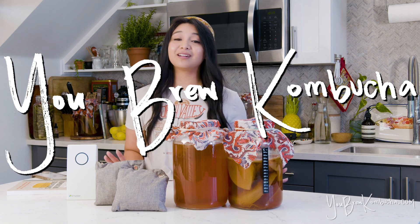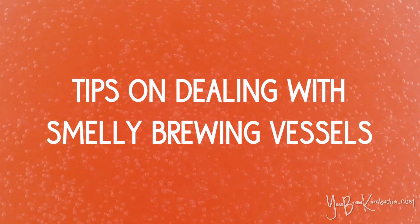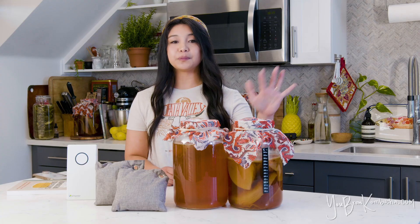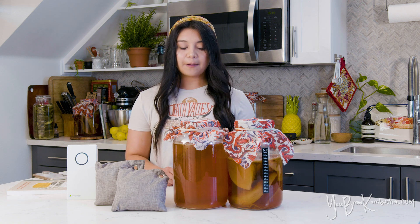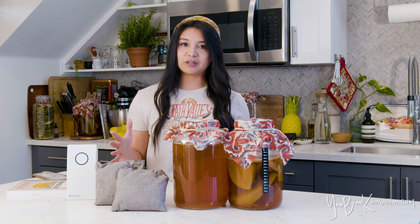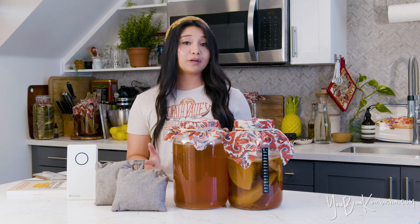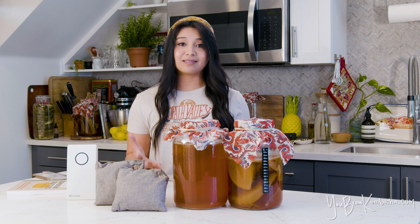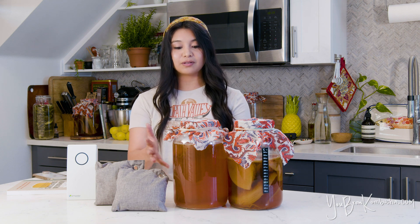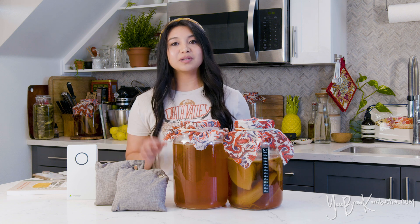Welcome to You Brew Kombucha. Today we're going to cover some tips on how to deal with smelly kombucha brewing vessels. If you're a kombucha homebrewer, you probably keep your SCOBY hotels and your kombucha brewing vessels at room temperature, and as they're undergoing fermentation you might notice that they can smell a little bit vinegary or acidic. That's totally normal and a normal part of the fermentation process — it basically means fermentation is happening and the yeasts and bacteria in the kombucha culture are turning that sweet tea into kombucha. So it's a really good sign.